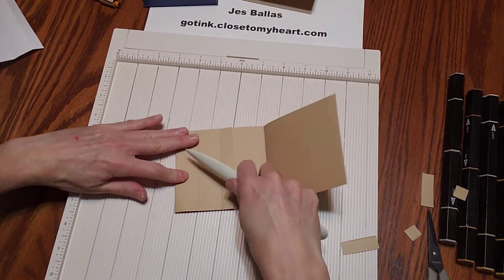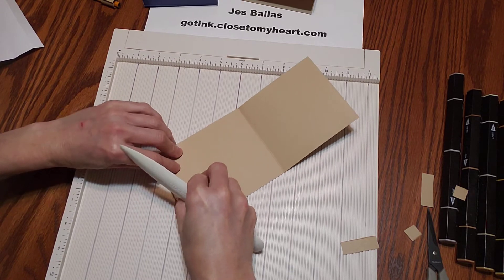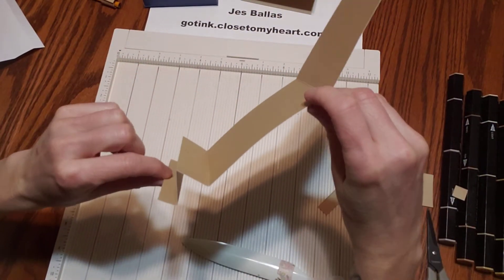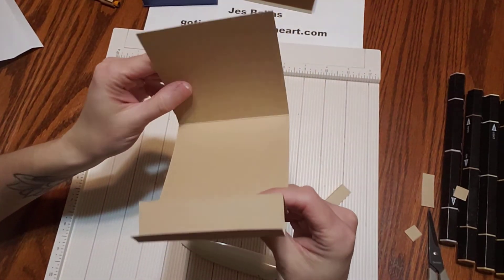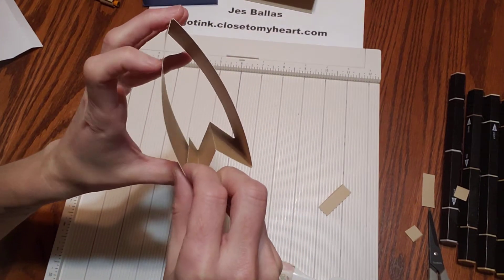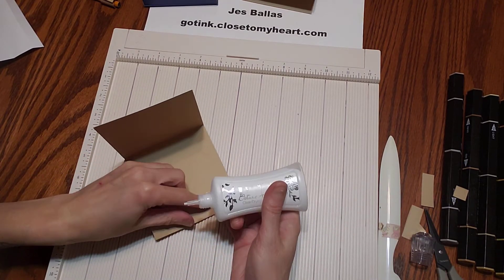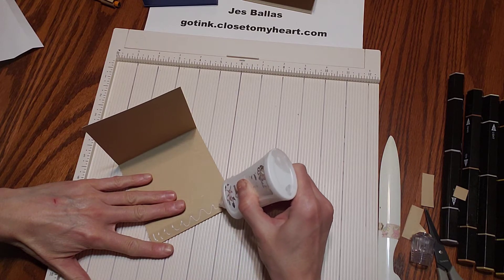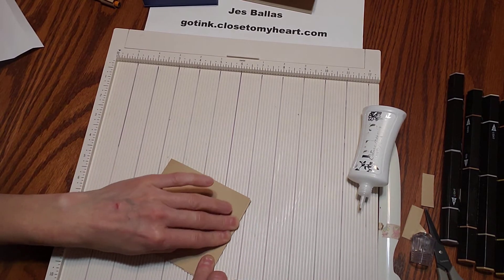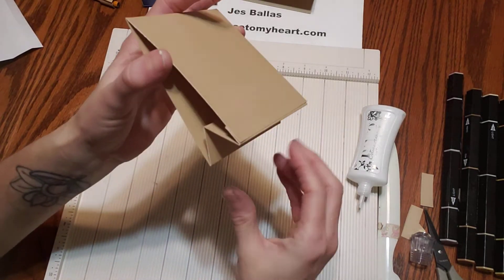What's happening down here is we're going to make a little mountain — mountain valley, mountain fold. It's going to look like a little tent. Then the big flap is going to get glued onto that half-inch portion. That's what it's going to look like when you glue that. Just put a little bit of adhesive — you can use Tombow, liquid glue, tape runner, liquid glass, or score tape. You're gluing that half-inch piece onto the front.